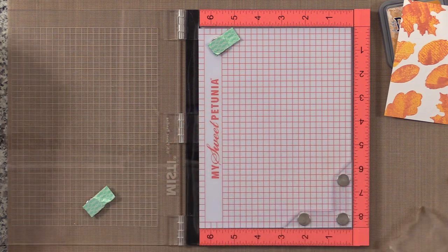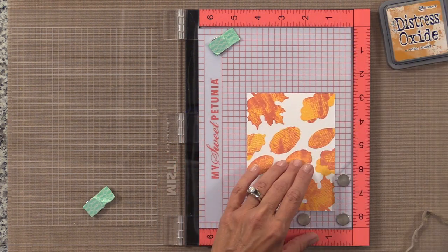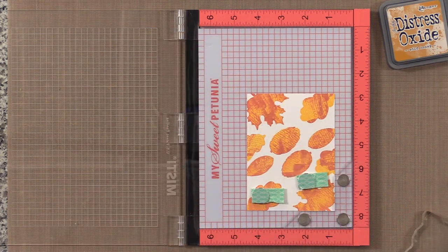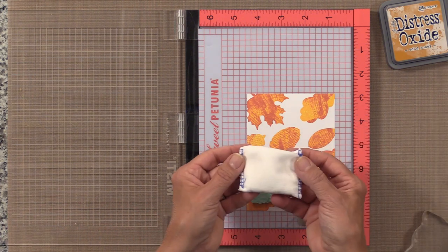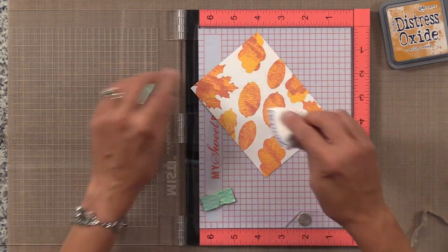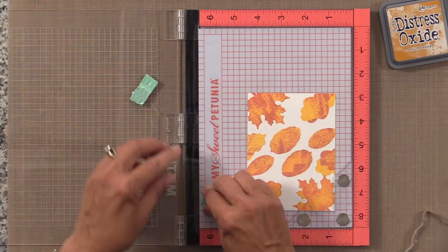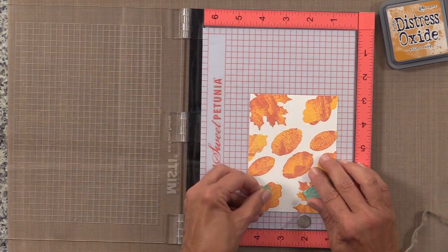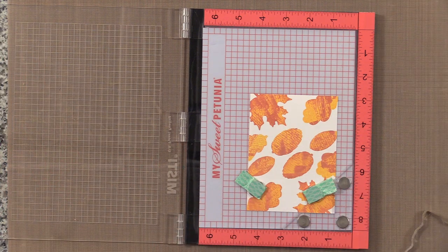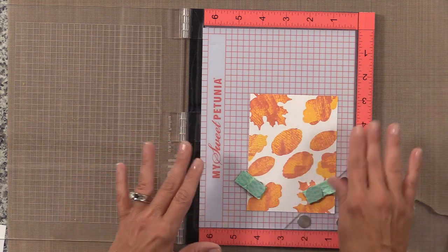Now we're going to add the second layer onto this panel. I'm going to secure it with my magnets and use my embossing magic pad to rub all over the surface. One thing that's really cool about oxide inks is they're very much like pigment ink — they're so solid and you can stamp on dark colors and do all kinds of fun pigment ink techniques. However, they dry very quickly like a dye ink. I would have never been able to do that with a regular pigment ink — go right over it with the embossing magic pad without getting any ink on it.